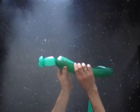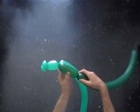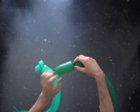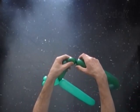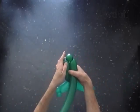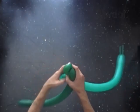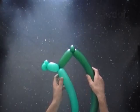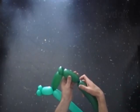Twist the first 4-inch bubble of the dark green balloon. Twist the second soft 1-inch bubble. Lock both ends of the second bubble in one lock twist.